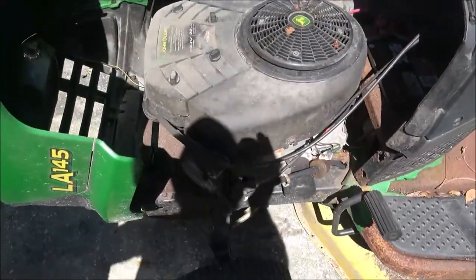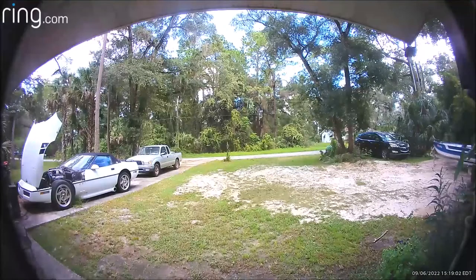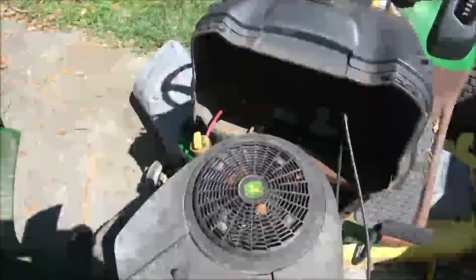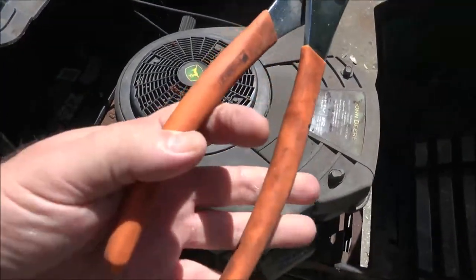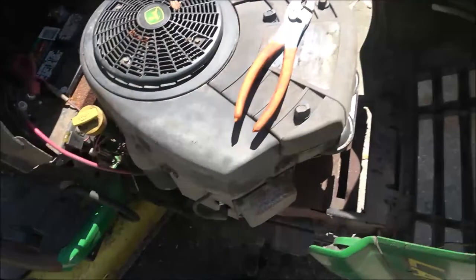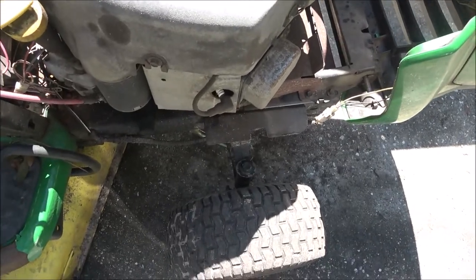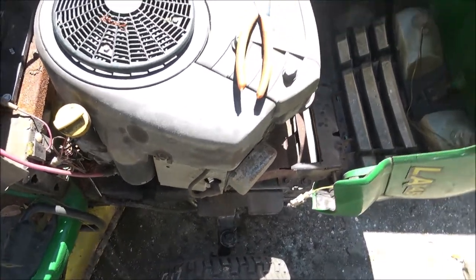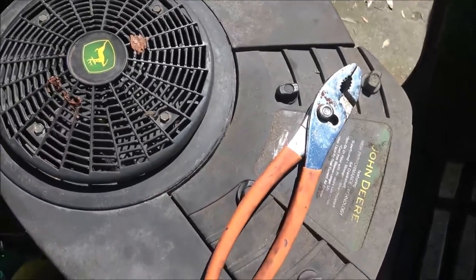I mentioned before that the last time we had it out mowing, it was backfiring, surging, and all kinds of stuff. So what I've done is loosened these plug wires so I can pull them off with pliers. You're going to want something with a rubber handle or get some rubber gloves. I think it's only running on one cylinder — I'm pretty positive. So we're going to see if one of these cylinders is not firing right. Let's get into this thing.